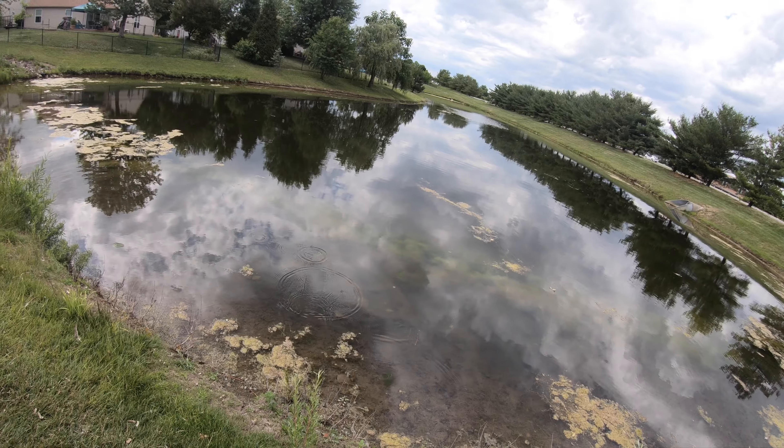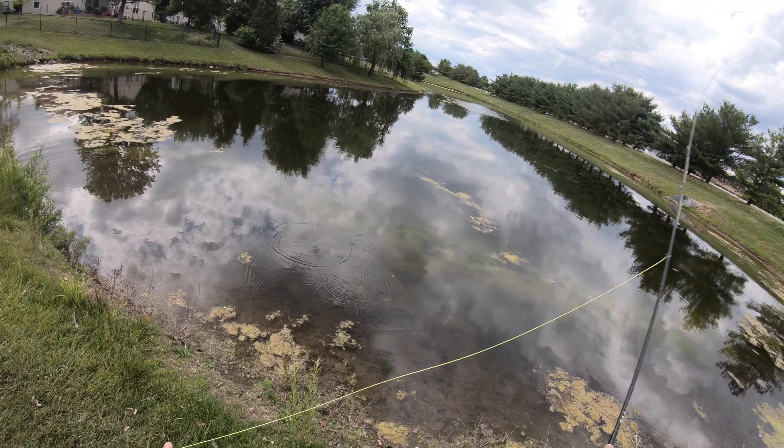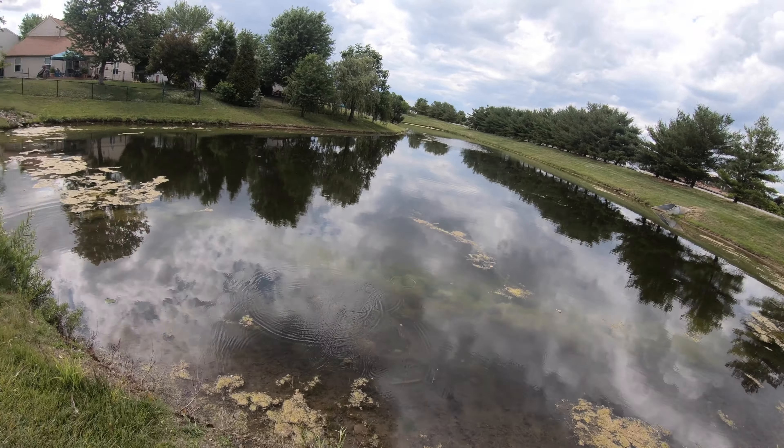Switching over to the fly rod. I see a lot of really quality bluegills on bed, so that's what we're going to give a shot now. Going to see if we can get a few bluegills on some hair.